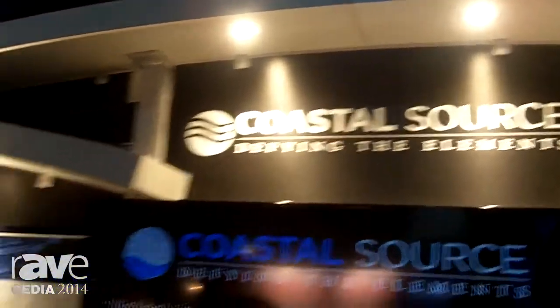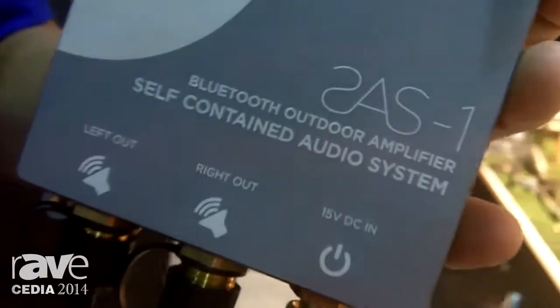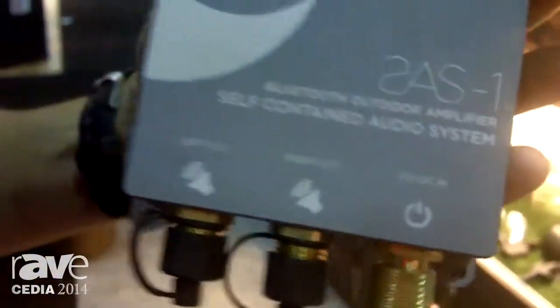I'm with CoastalSource. We're an outdoor lighting and audio company. I wanted to show you our new SAS Bluetooth amplifier. It's a stereo output, 50 channels, 50 watts per channel.